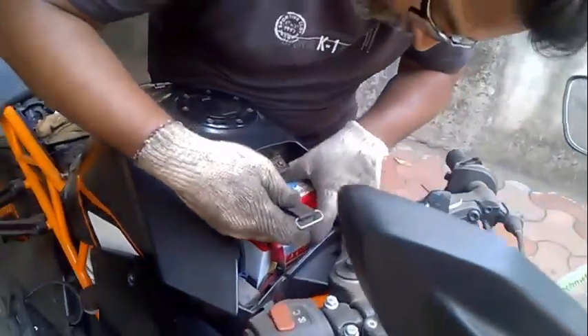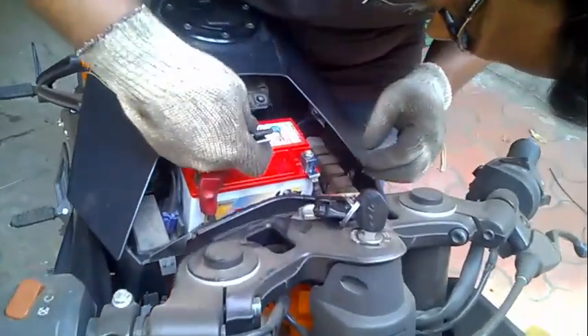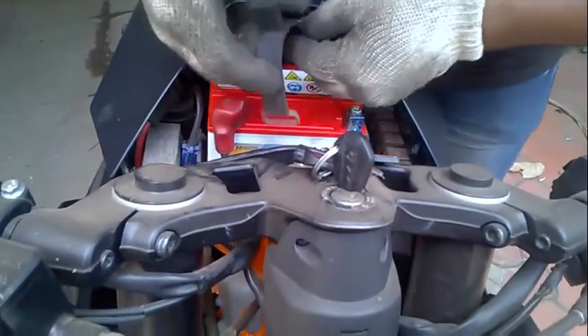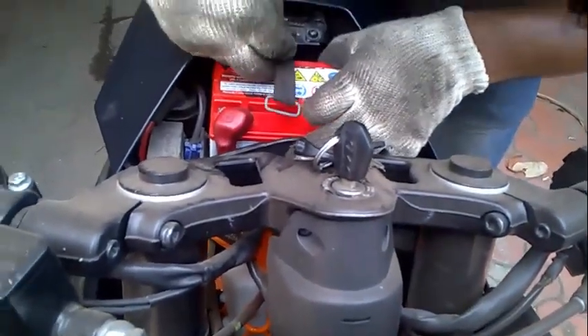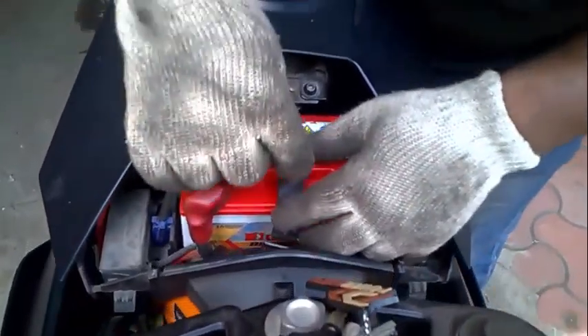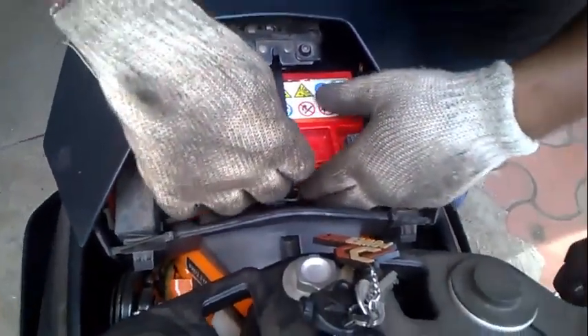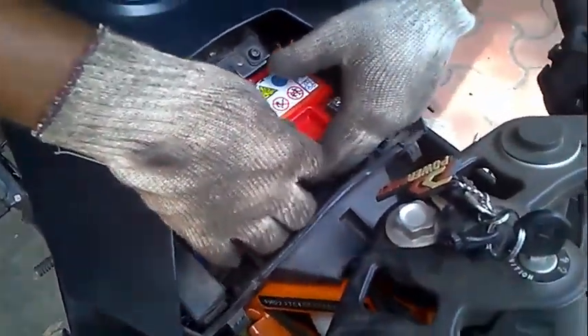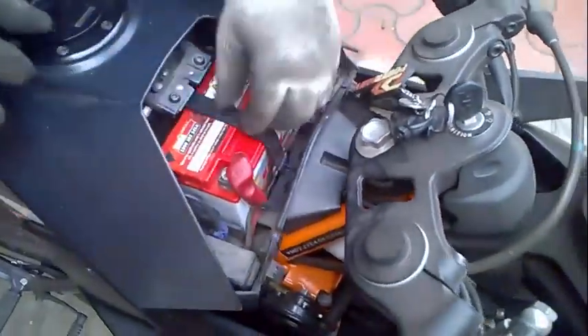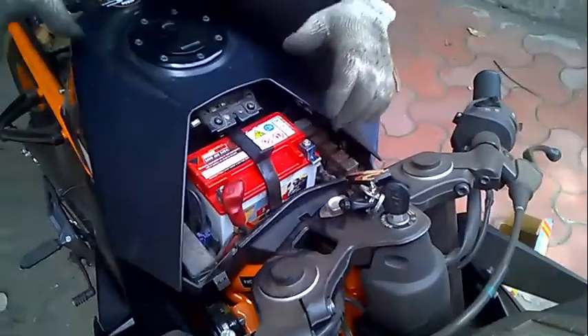Install the cover. Put the rubber strap back. This is basically a kind of handle which they have given so you can pull the strap from the rear side to the front side. Now the battery is in intact condition.